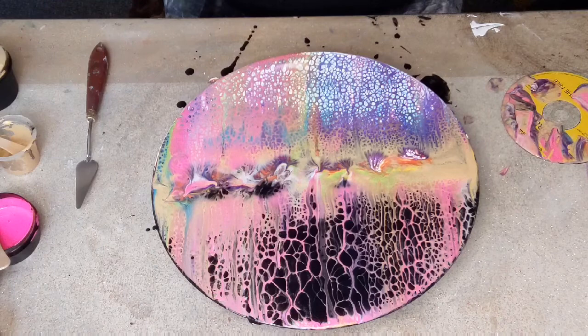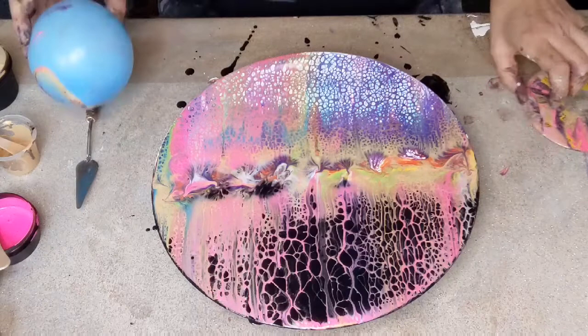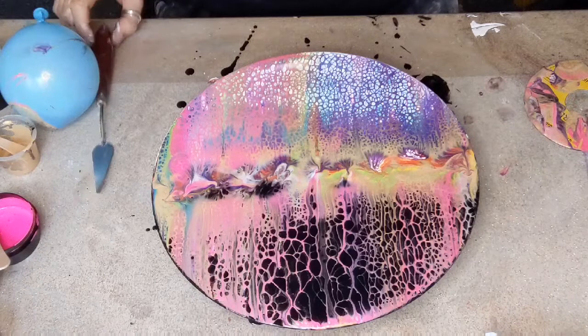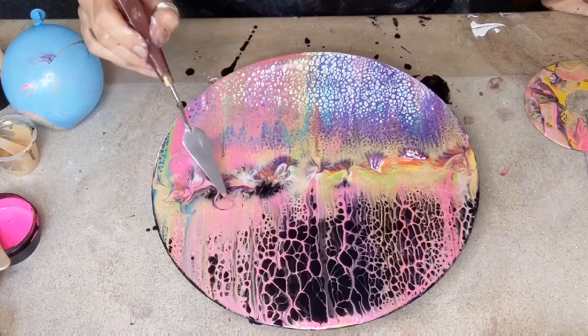I'm actually going to wipe it because it's getting a bit much — just trim the last bit here. Okay, now let's have a look. Yeah — don't like it, don't like it at all. So now I'm going to go in with this because I can't ruin it any more than I already have.